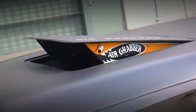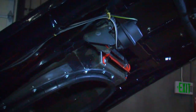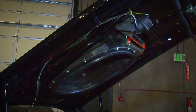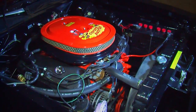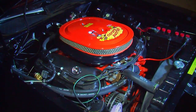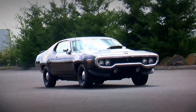This one has the functional air grabber hood scoop system — a manually operated scoop you could open or close to allow fresh air into the Hemi, with the Coyote Duster scoop on the inside sealing against the hood to bring in cold air. It's a very cool looking piece. If you were racing somebody at a stop light or drag strip and they saw that thing open up, it might be another intimidation factor.